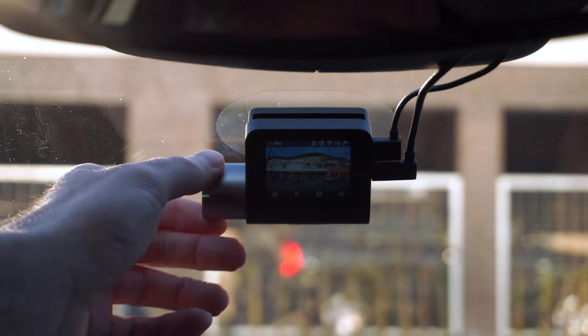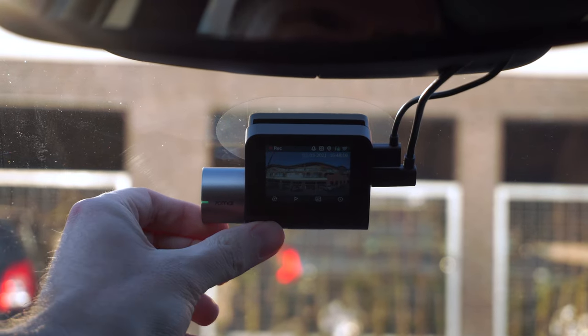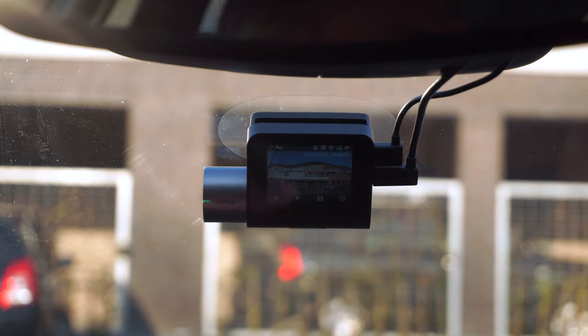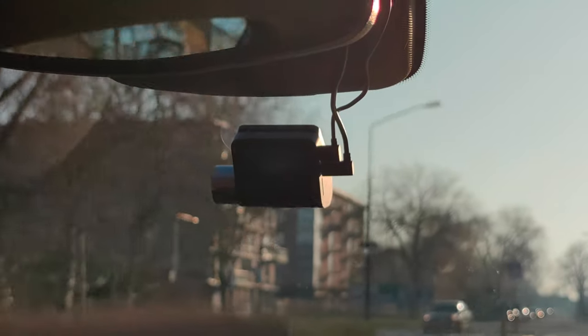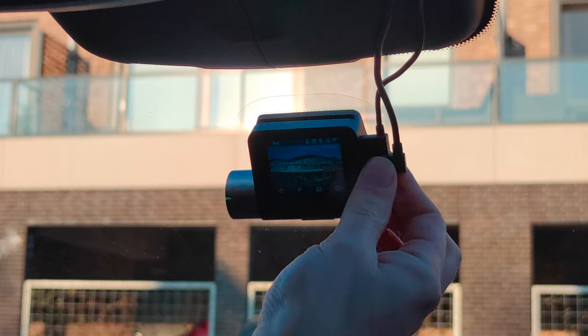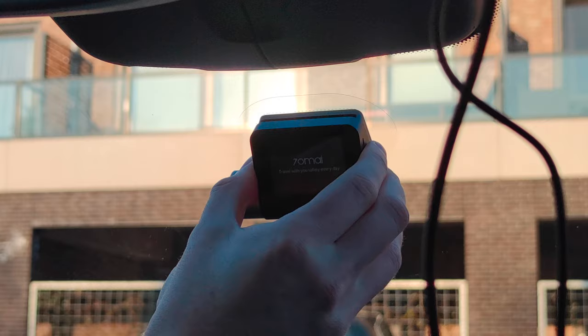What I still like a lot, even compared to the previous model, is the design and its compact footprint. It is small, compact, and very easy to navigate with the four buttons at the bottom of the display. It is also easy to hide the dashcam behind your rear mirror so you can keep your view clear while still being able to check whether or not you're recording. Even installing the dashcam is easy, which I explained in my other videos.